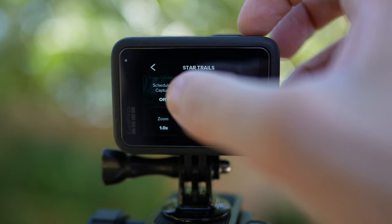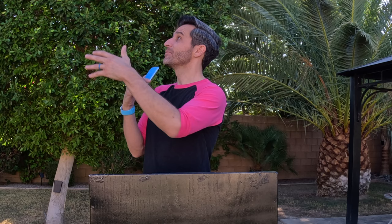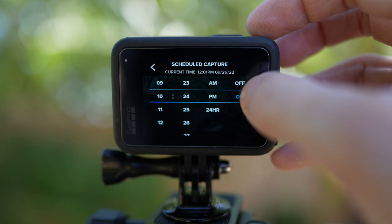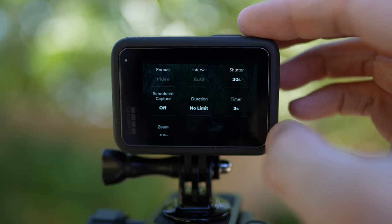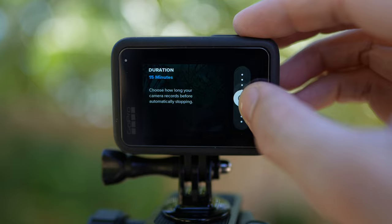Beyond the time-lapse modes, Scheduled Capture is a great feature — especially if you want to catch a sunrise or specific stars without waking up early to set up. Just position the camera, schedule the capture time, and the camera will turn on and start recording automatically. You can also set the duration, so you don't end up with an unintentionally long recording.